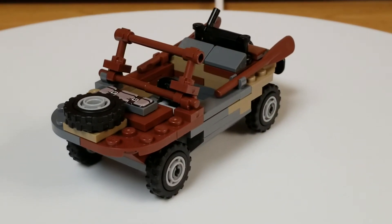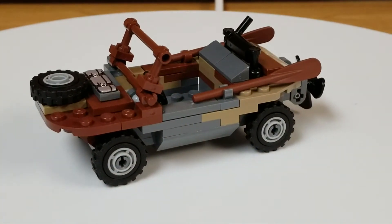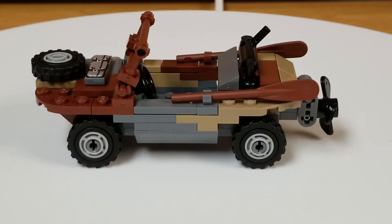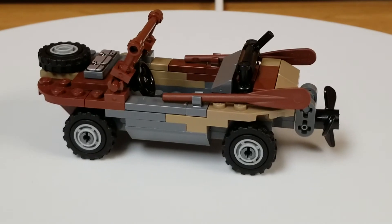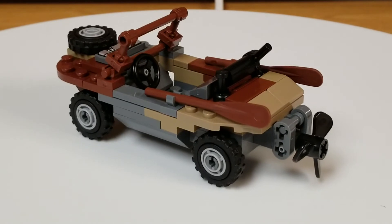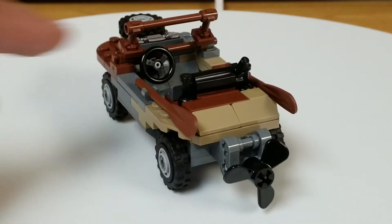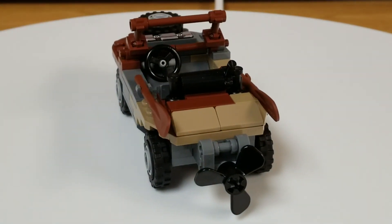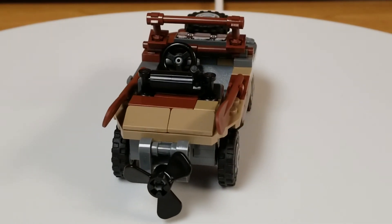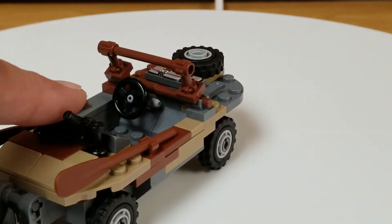I'll go around a little bit further before I shut it down. It does roll pretty good by the way. I guess I could have done that when you actually saw it from the side, but here you go — wheels do move.